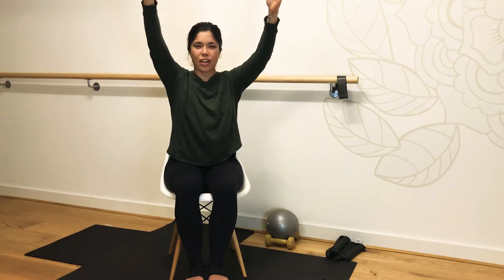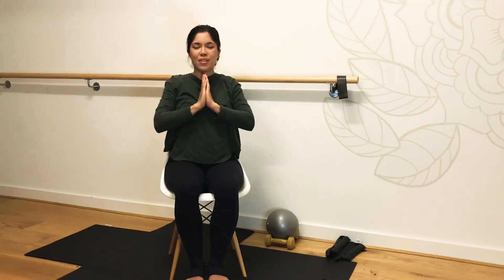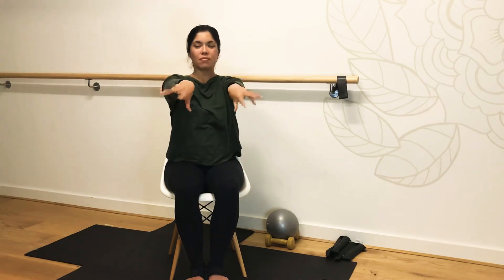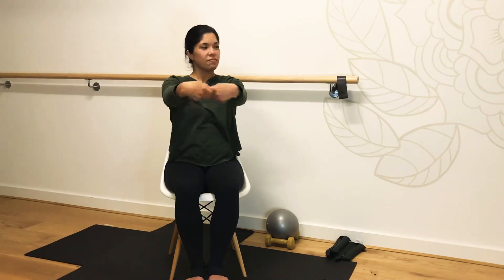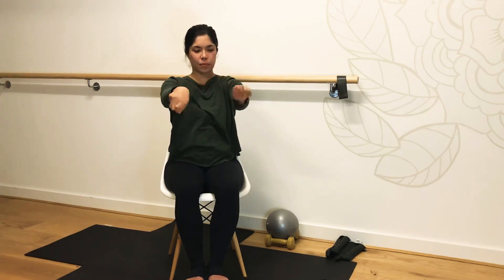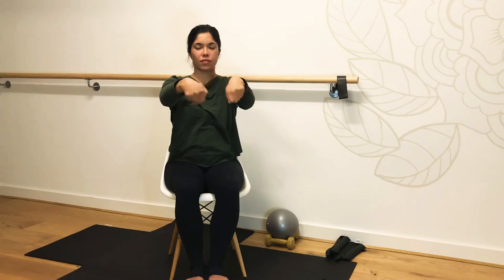Coming back into your chair. Bring your hands before the heart's pose, roll through the shoulders just once. Good job. We're going to send the arms out and do rotations through the wrists. Just gently moving through all the joints today. Be mindful that you're not creeping up your shoulders — let's introduce a little bit of softness through the shoulders. Changing direction. Good job.